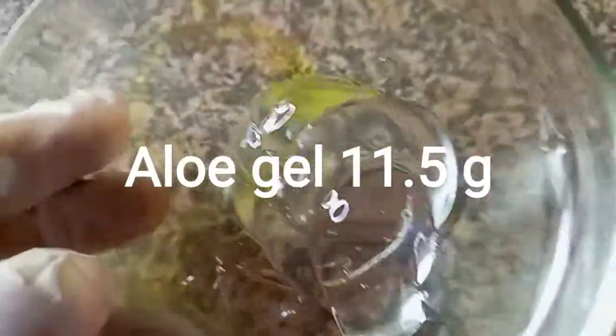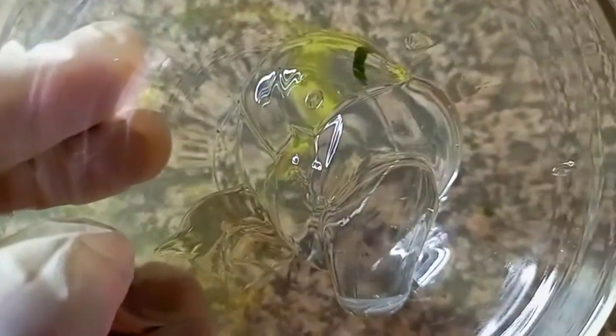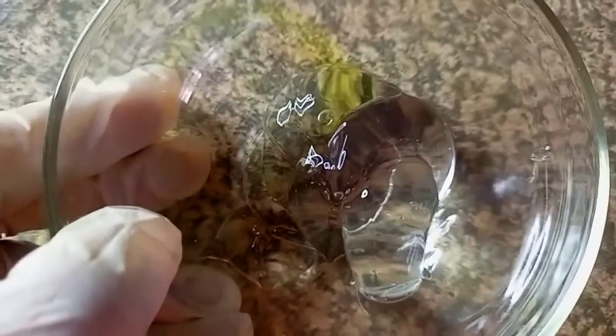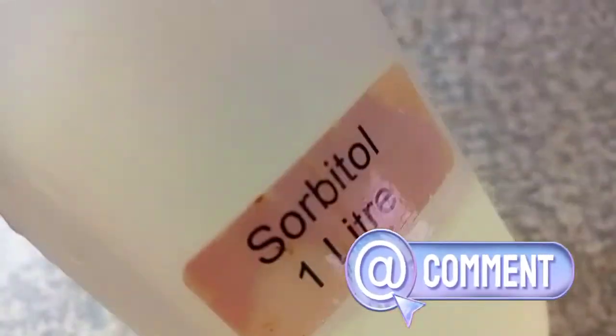We are also going to use some aloe vera. Aloe vera contains a lot of moisturizing benefits and is rich in vitamins A and C, which will keep your hair strands healthy. It also contains anti-inflammatory benefits that help to soothe an itchy scalp.